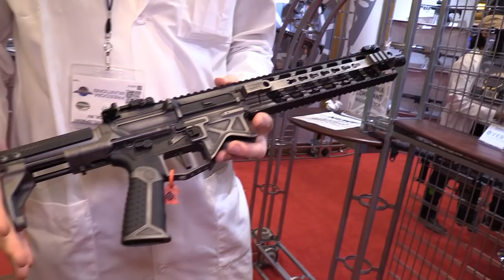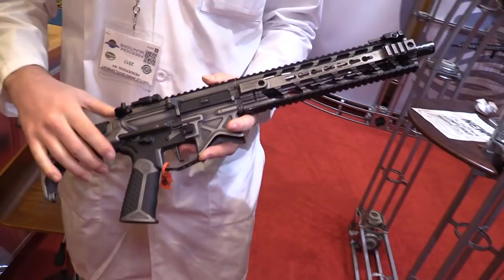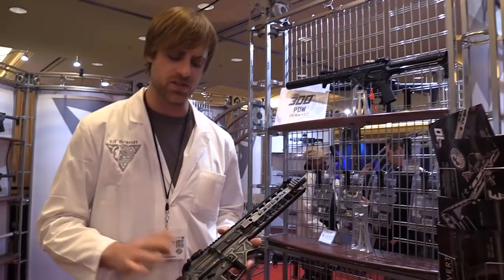How many of these parts are yours? Everything. I'm missing the charging handle, and that's pretty much what we've got. This is actually a little bit of an older Fortis rail, but we're actually launching our own rails here at the show. I'll have to run over there and grab one. But like I said, we've got pretty much everything covered.